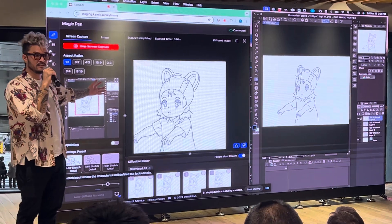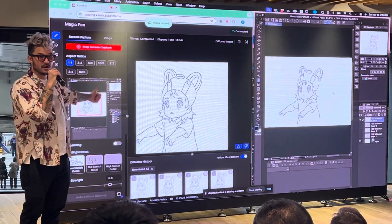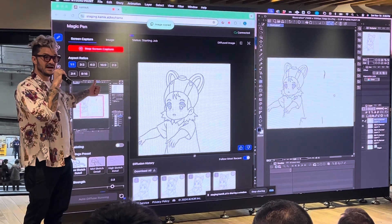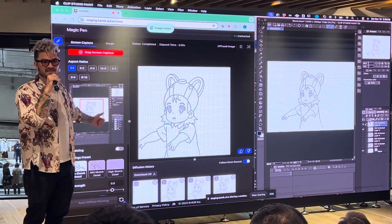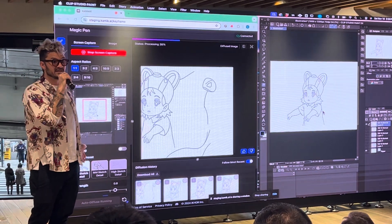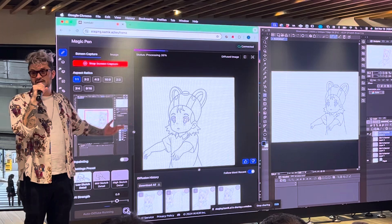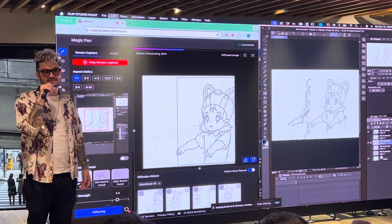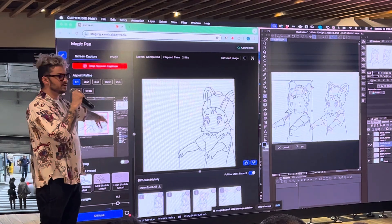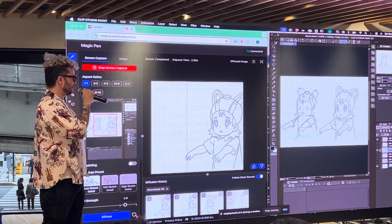There's an iterative workflow where an animator can step by step incrementally refine their drawing until they arrive at a final keyframe they're happy with. This process of drawing keyframes frame at a time with Magic Pen assisting is about 60 to 80% faster than traditional animation. Drawing keyframes — the Genga — is one of the most, if not the most, time-consuming part of the entire anime production. So this is a hugely valuable tool for speeding up productivity for Nanami Studio.